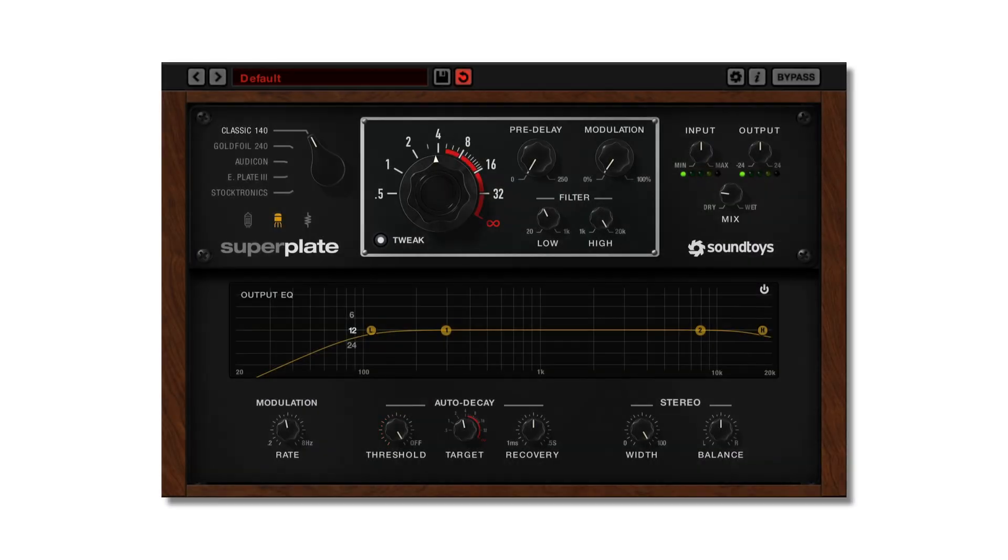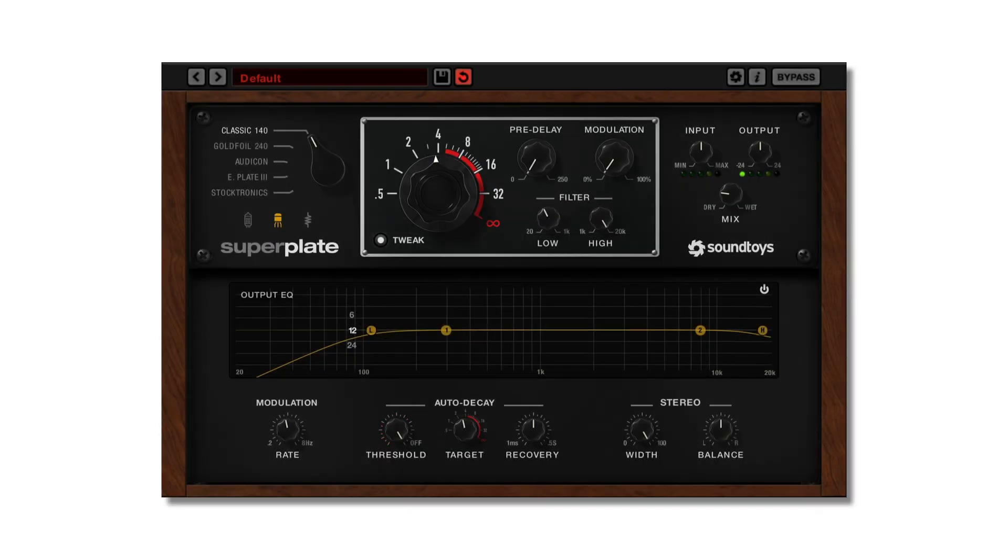One thing to note: while LittlePlate sums the input to mono first, like the original hardware unit, Superplate is true stereo in and out. In essence, it's like having a separate plate on each channel. This means Superplate can retain your stereo imaging into the reverb, which gives a new dimension to the sound of the 140 style.